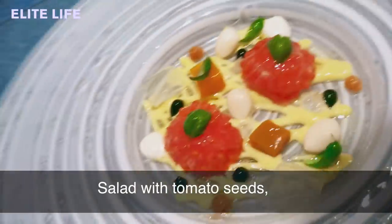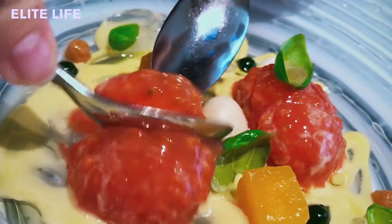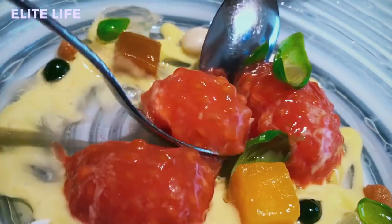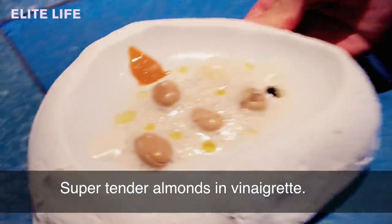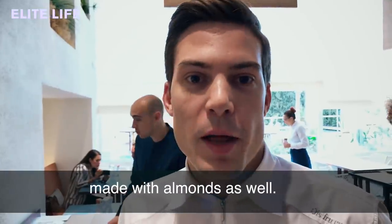A salad with tomato seeds, mango, basil, and tender almonds. Super tender almonds in vinaigrette, garlic oil, vanilla oil, and praline made with almonds as well.